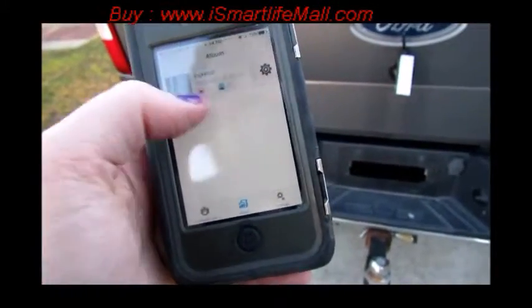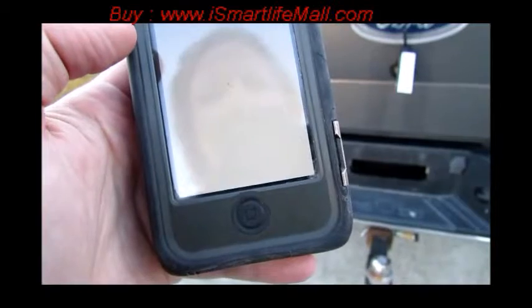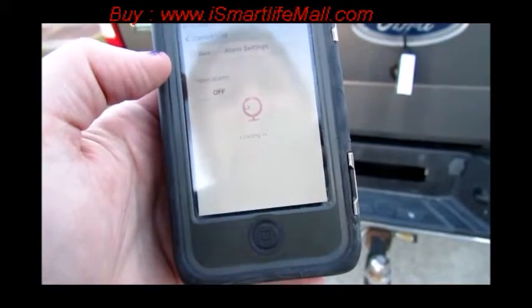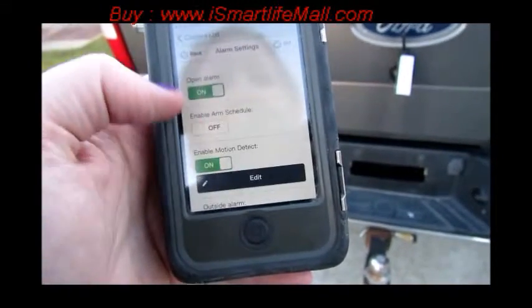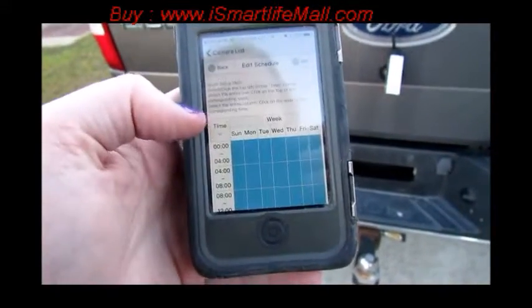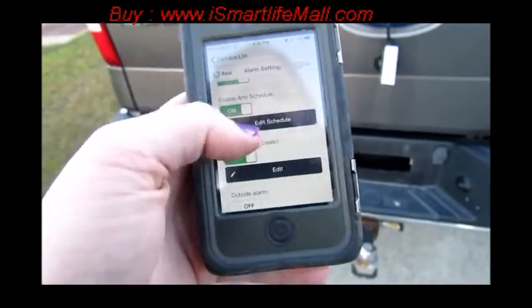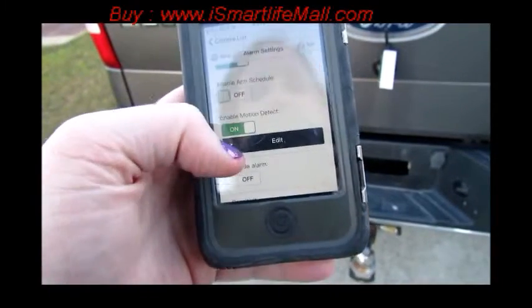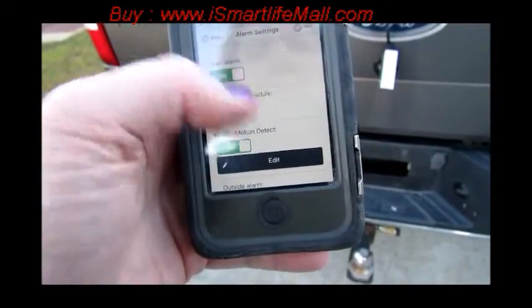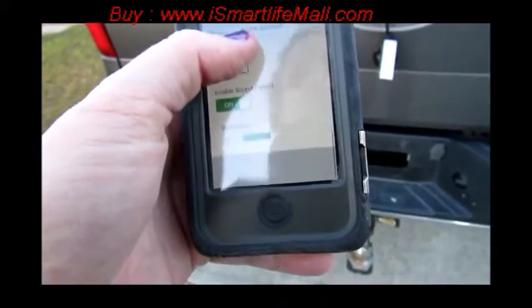What's really interesting about this is it also has an alarm setting. On your application or on the PC software, you can turn an alarm on and off. You can turn on a schedule and select what days and times you would like the alarm to come on. You can enable it for motion detection, so anytime there's any sort of motion it will automatically start recording and you'll have that recording on your phone.